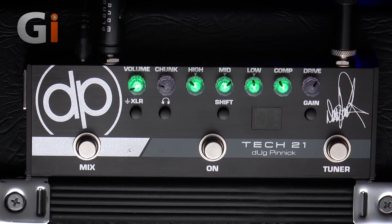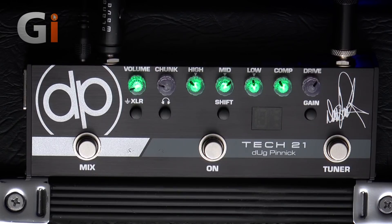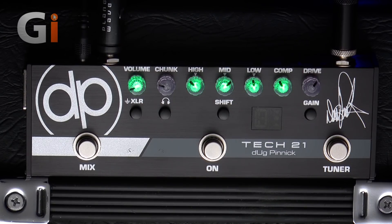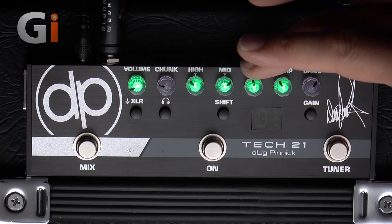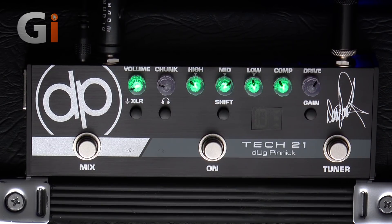Once we engage the pre-amplifier, we have a set of controls. The ones lit up in green are active when the pedal is switched on — this is absolutely brilliant, so you can actually see when it is on. We have a compressor on board, low for bass, mids and treble for high frequencies — an active EQ with up to 18 decibels of boost and cut on each control. That means you can move it a small amount and get quite a big difference in your sound. And then we've got a master volume control lit up in green. We're going to come back to drive and chunk in just a moment.